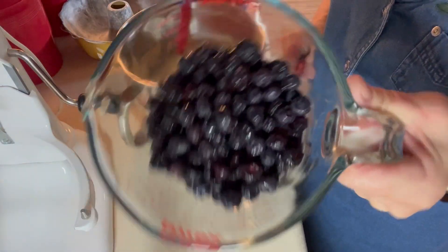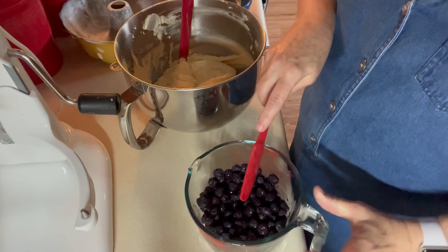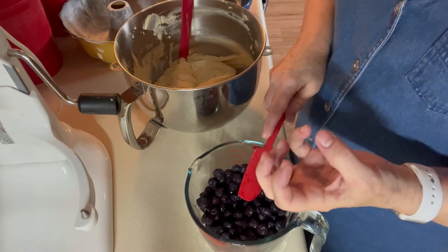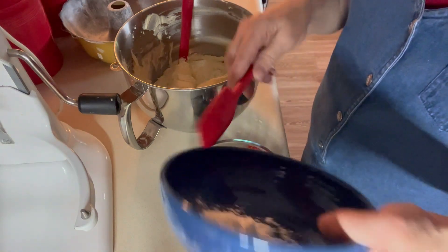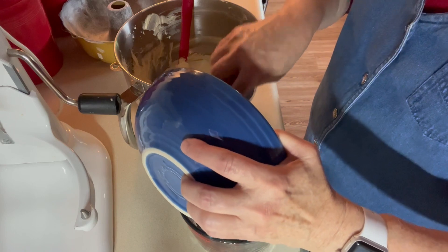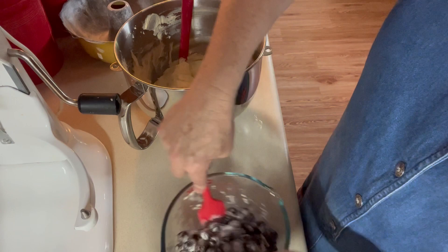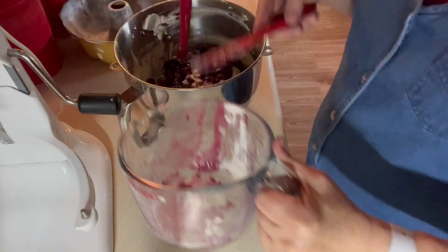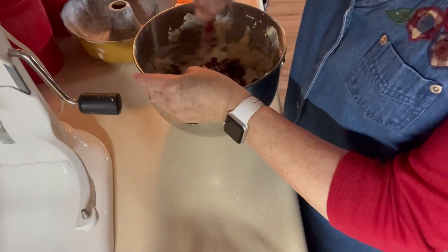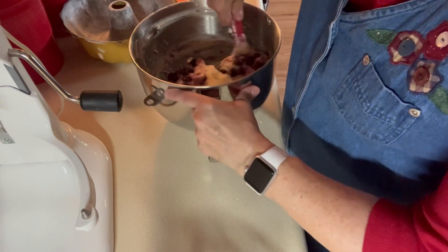I have two cups of blueberries — these were in the freezer. I took them out and they're still partially frozen. I rinsed them off and laid them on paper towels to dry a little bit. I'm going to add two tablespoons of flour to those and just toss them — doing this helps the blueberries not all fall to the bottom and be more evenly distributed. I'm going to put those in. Because they're wet, they're probably going to have more of a blue color in the cake, but that doesn't do anything for the flavor.